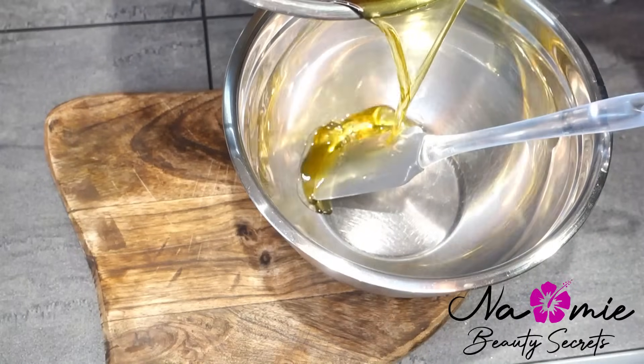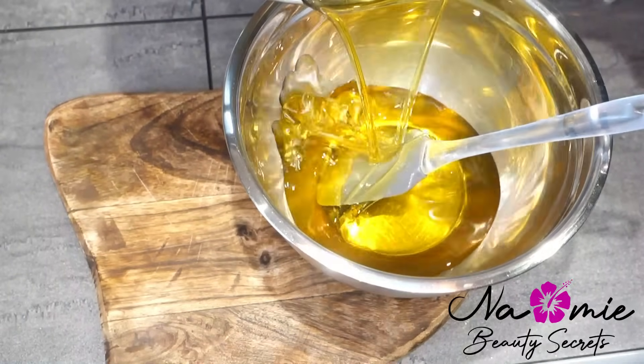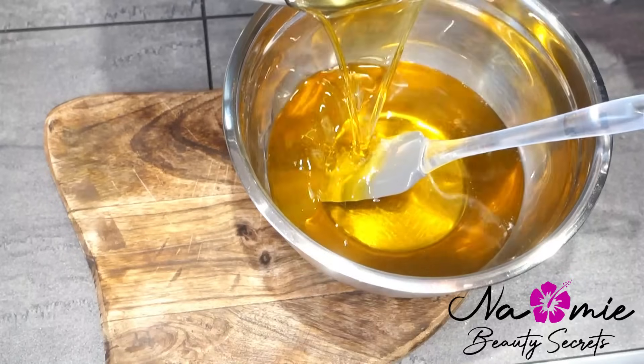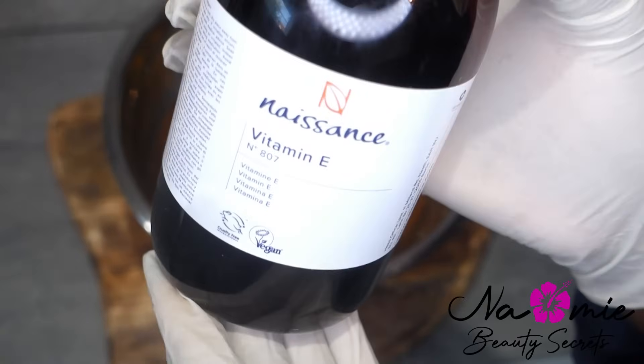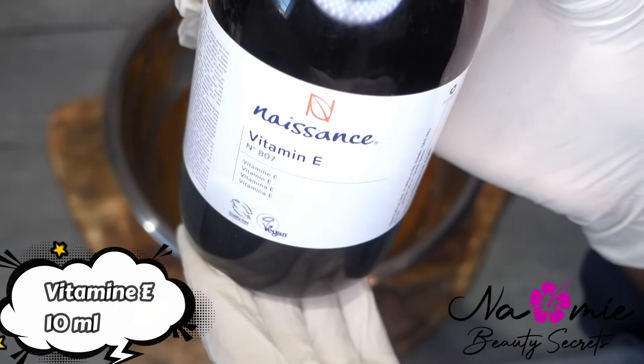L'huile d'olive, vous savez que je suis fan : je ne peux rien faire sans mon huile d'olive, que ce soit pour les cheveux, pour le corps, pour la peau, c'est juste une dinguerie. Donc là je combine les trois huiles et le beurre pour avoir quelque chose de malade.